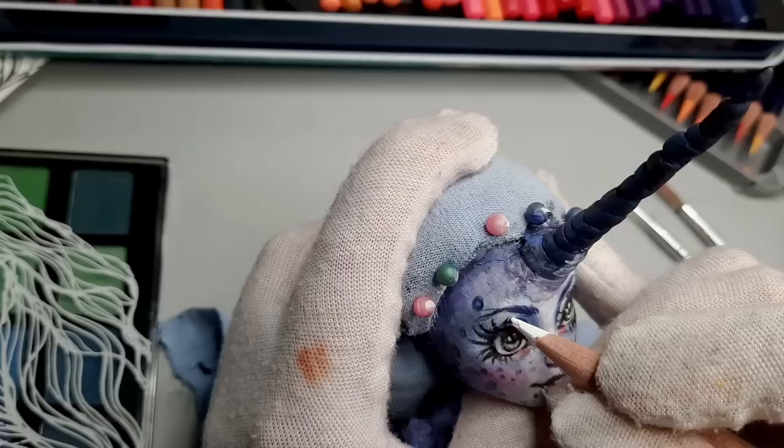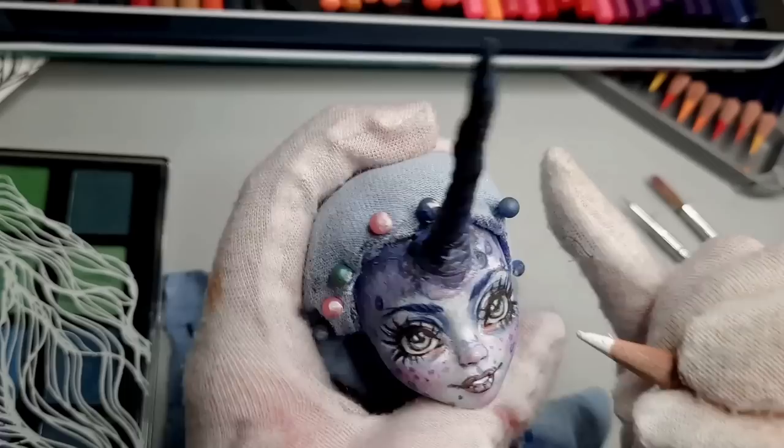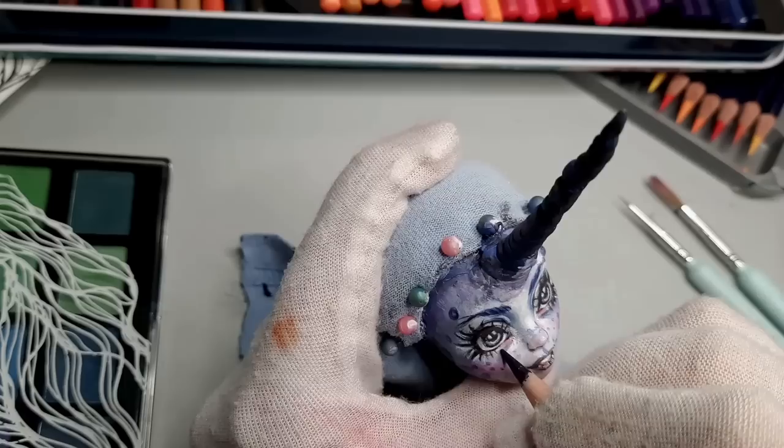I've never done a doll with gray eyes before, and I decided to give it a try for this one. The rest of the doll has such bright, vibrant colors — I thought it would balance it out nicely. And now her face is done!